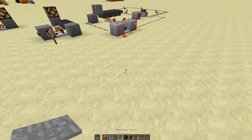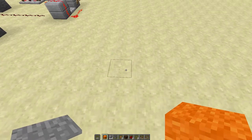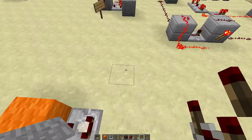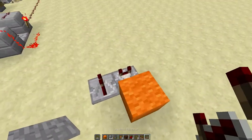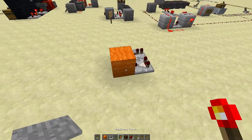Hello everybody, it's Panda again with a super quick tutorial. Just a hopper clock on a button. So I'll just place your block, the computer going that way, dust, torch.